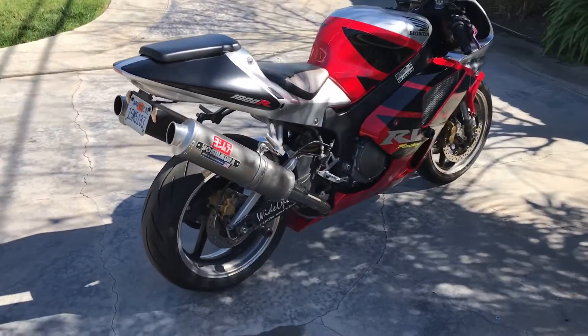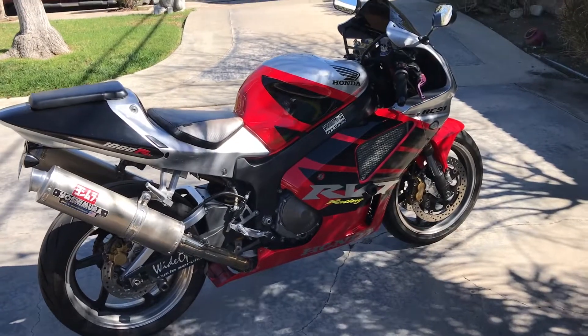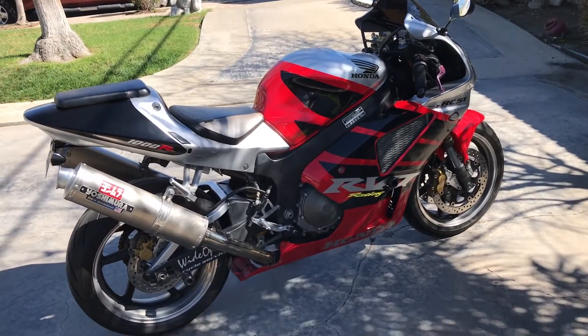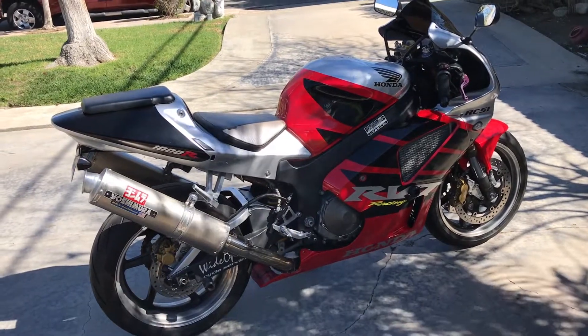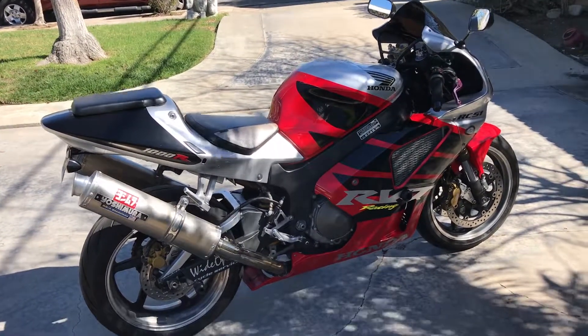They didn't put a ton of money into it — the fuel pressure regulator was a minor thing that needed to be done. Other than that, this thing is raring to go, and it does when you're on the road twisting the throttle. We'll be doing a full review on this and should have a good time.